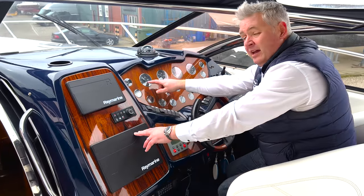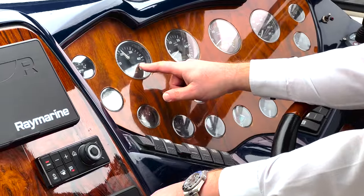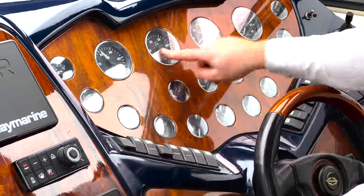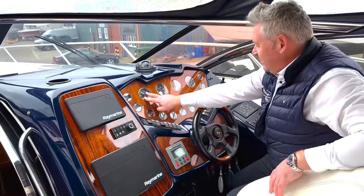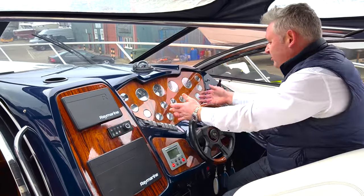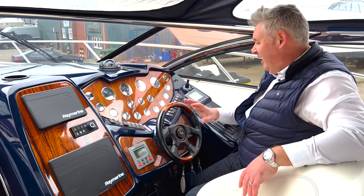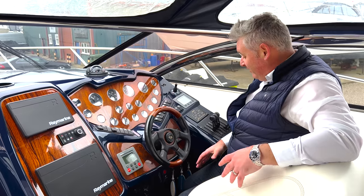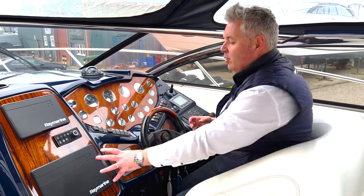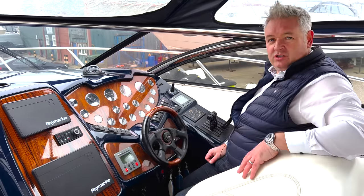This one here is stuck at 2,000. Triple rev counters, and you've got the water temperatures, all in triple. It's so unusual to see a boat with triple engines - I absolutely love it. This boat is in original condition with a few minor modern upgrades. How cool is that dash?